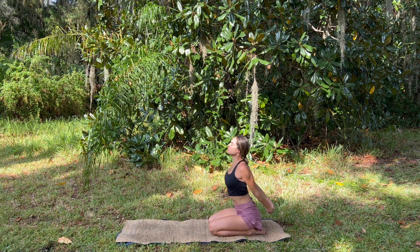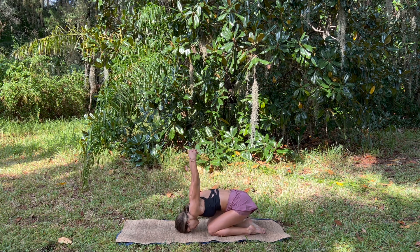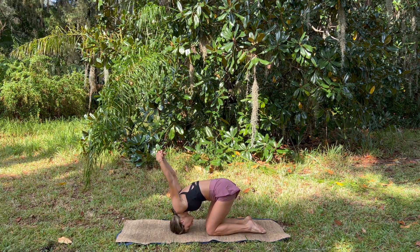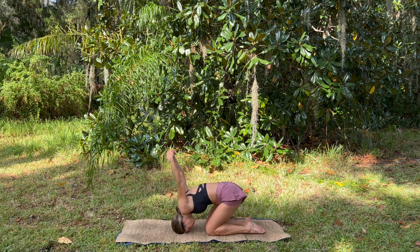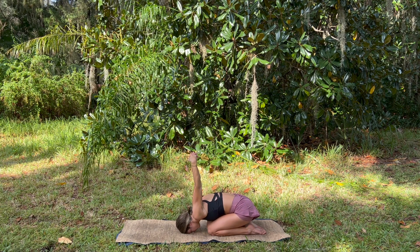Inhale, and exhale fold forward, taking the hands overhead, melting the chest down to the thighs, opening up through the shoulders. One big deep breath.